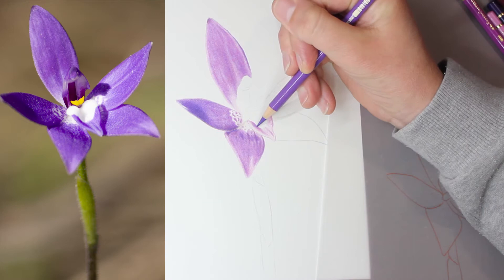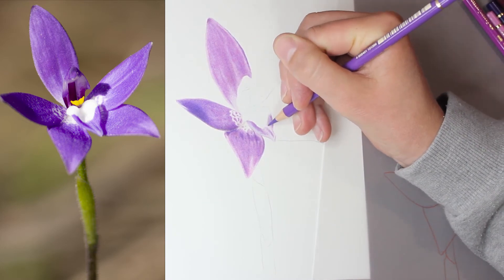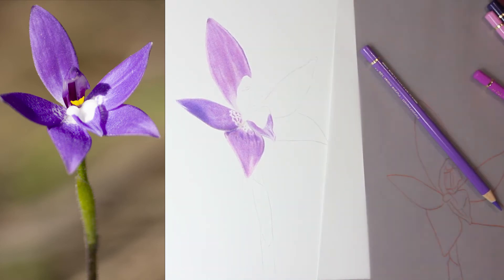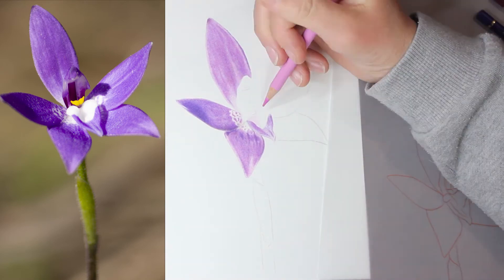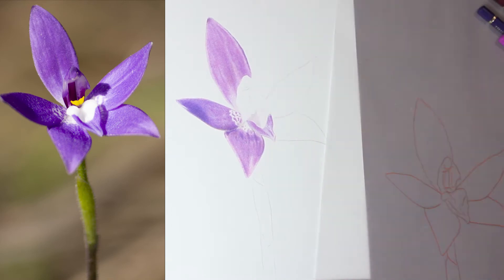So I wanted to share with you guys - after my video where I said I was giving up on a piece because it was on smooth paper - I didn't want to hate on smooth paper at all. It is a really wonderful surface to use. It is really just personal preference, and all paper choice is really personal preference.